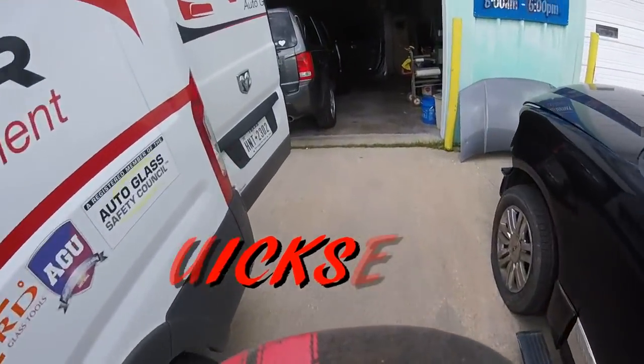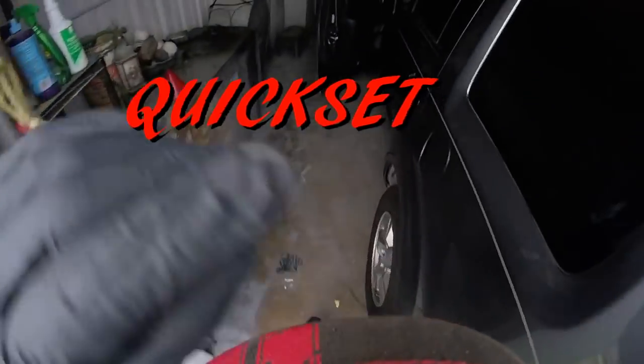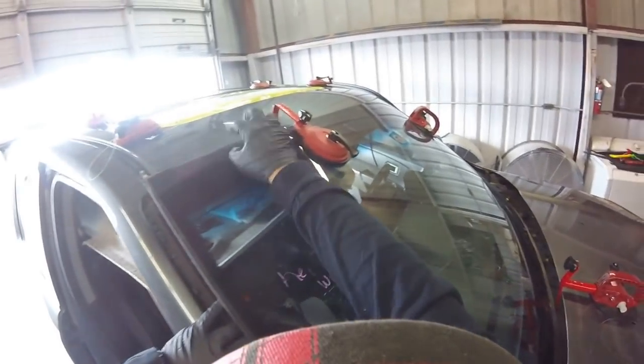Hey guys, it's me Luis. So today we have a 2012 Honda Pilot. We are replacing the windshield and we're going to use a quick set. On this one it will be a little different. We're using from the middle just five, and the top we're using ten. Okay, so let's go.